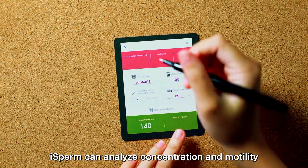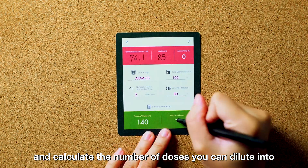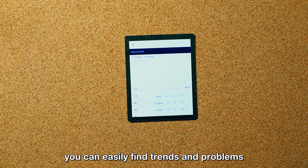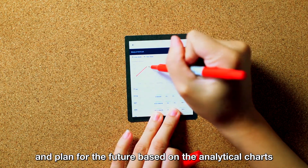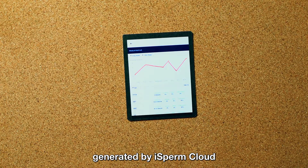iSperm can analyze concentration and motility, and calculate the number of doses you can dilute into. Also, you can easily find trends and problems, and plan for the future based on the analytical charts generated by iSperm Cloud.